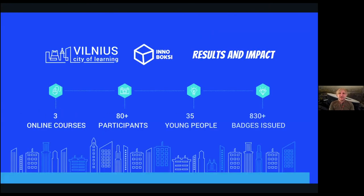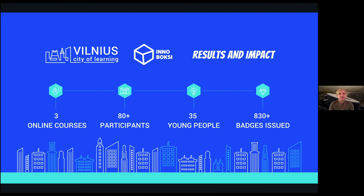In terms of results and impact: during the autumn period, we implemented three online courses with 80 plus participants joining at different moments. In total, 35 of those 80 participants were young people, as we also very much targeted organizations which deliver programs to young people — helping them cope with current conditions and integrate more digital youth work in their activities. Throughout the different activities, we issued more than 830 badges to participants who completed tasks on the Cities of Learning platform.